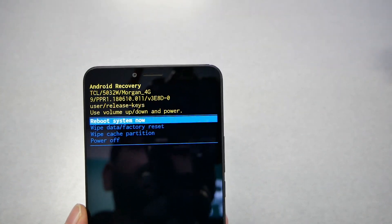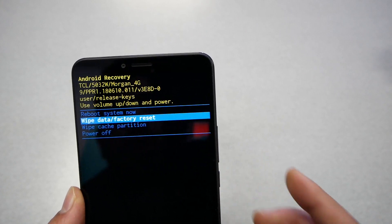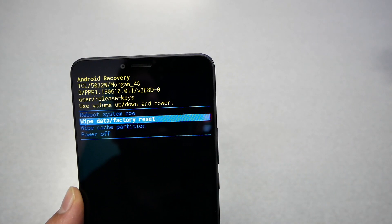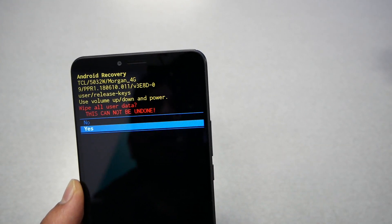As you can see, we got this screen. The touch won't work at this point, so what you need to do is navigate using the volume up and down keys. When 'wipe data factory reset' is highlighted, you can select it by pressing the power key. Let's go ahead and do it.